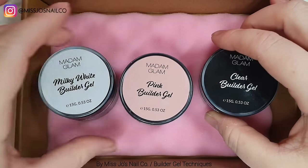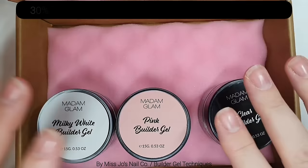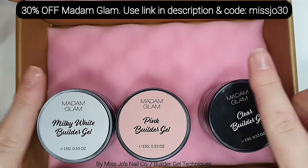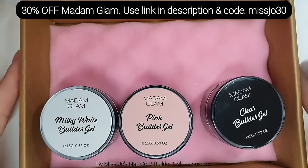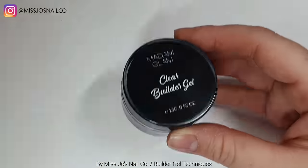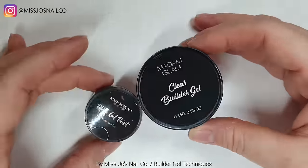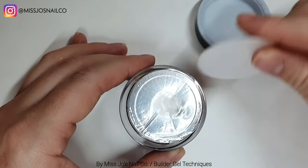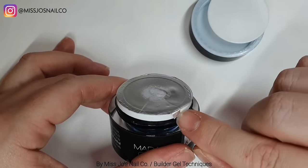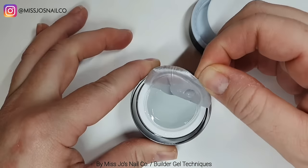So look at these - we have some new builder gels from Madame Glam. I love these pots. You can get money off with those discount codes. I don't know what it is about these pots but they're just cute. You know, next to the gel paint you can see it's like a mummy and a baby - like little hotel mini shampoos. They're cute but they're big.